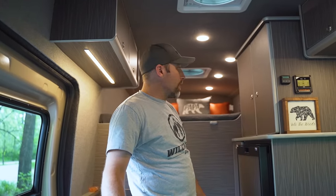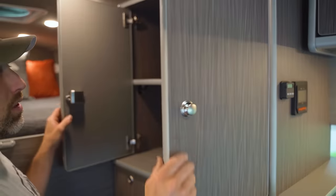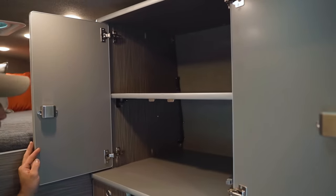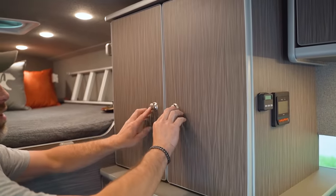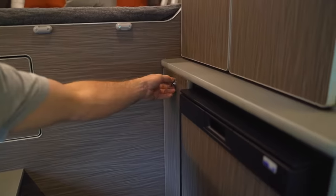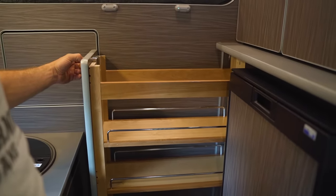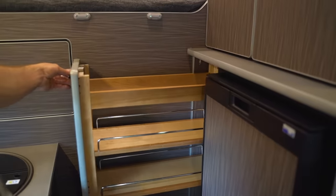Across from the galley unit we have a set of upper cabinet doors that open up to a large storage area. Below that we have our fridge-pantry unit. The first section is a big pull-out pantry with a ton of shelves and storage.